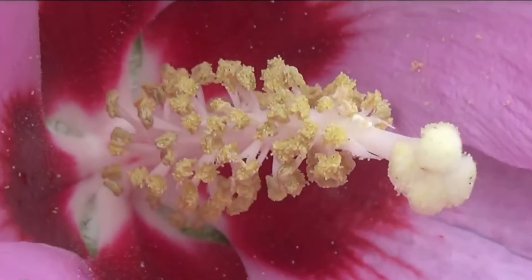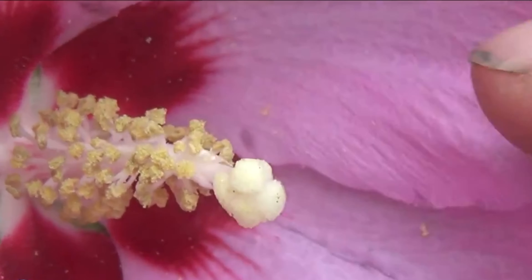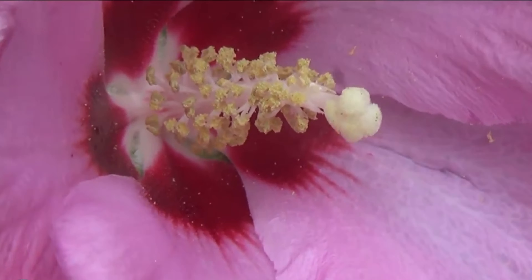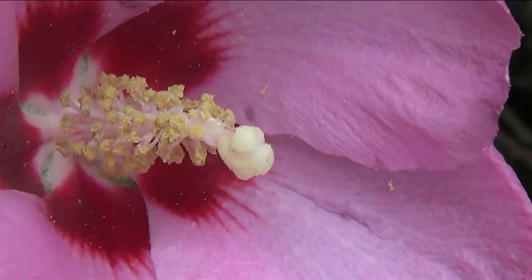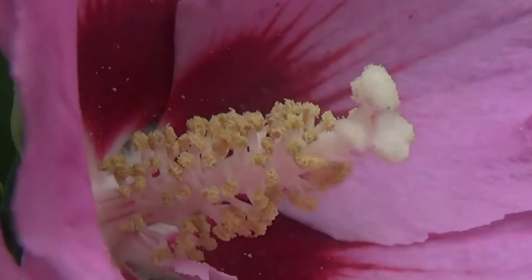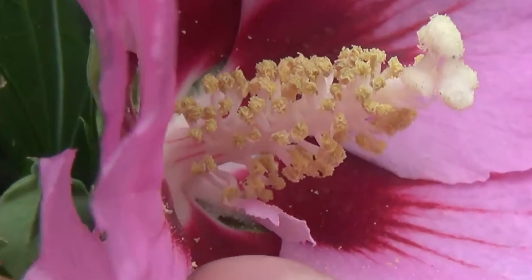If you look closely in here, this is the stamen, which contains the pollen, and here's the pistil, which is the female part. This looks like a normal flower right in here — that's what it's supposed to look like. So I'll show you the mutations that I found.